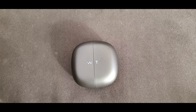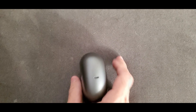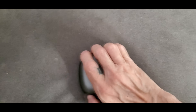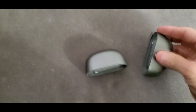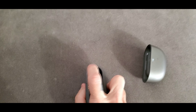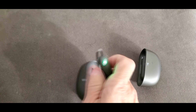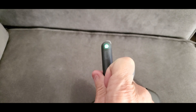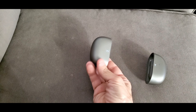It comes in this great little case. Let's take a look at it. It's a nice tiny case. It's your USB charging port. When you open it up, there's your earbud. When you pull it out, it lights up. Right there is your touchpad, if you choose to use that. And when you pop it back in its charging case, it starts to charge right away.